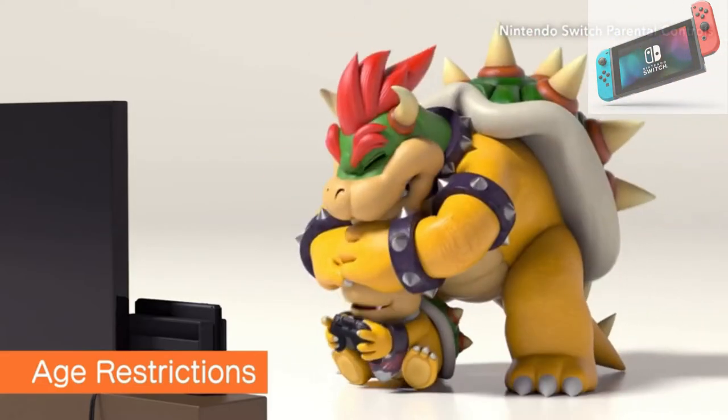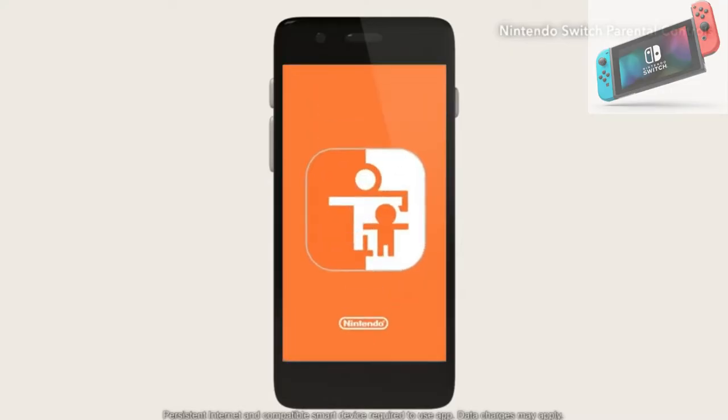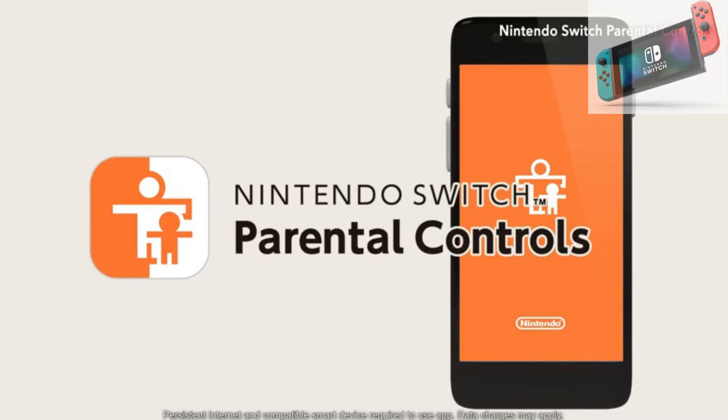Plus, parental controls are available as needed, along with the Nintendo Switch parental controls mobile app.